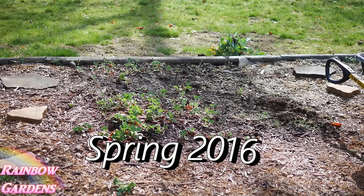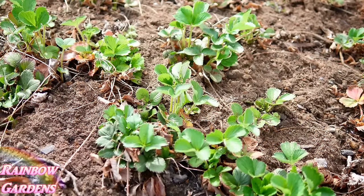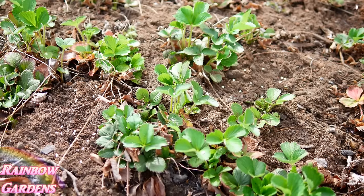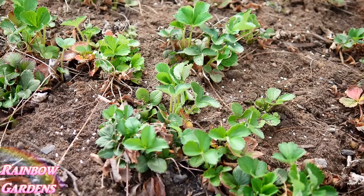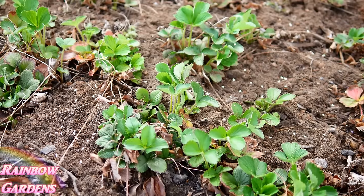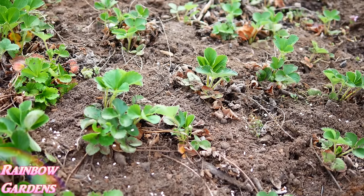I went out there last week — first week of April — and counted the runners: well over fifty plants now. I put out a little bit of slug bait because that's one of the problems with ground-grown strawberries. I actually prefer growing strawberries in the ground versus a raised bed; the first time I grew them in a raised bed I didn't anticipate how many plants I'd get from just one or two. So now I have about sixty total plants at the river garden. I'll leave them for three or four years, then pick out the nice healthy ones and rotate them to a new area.